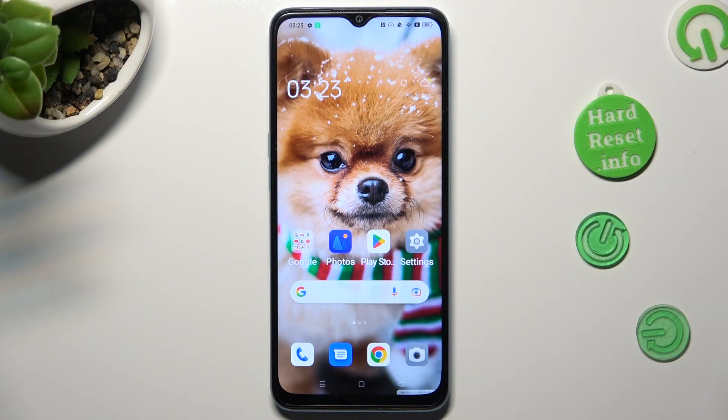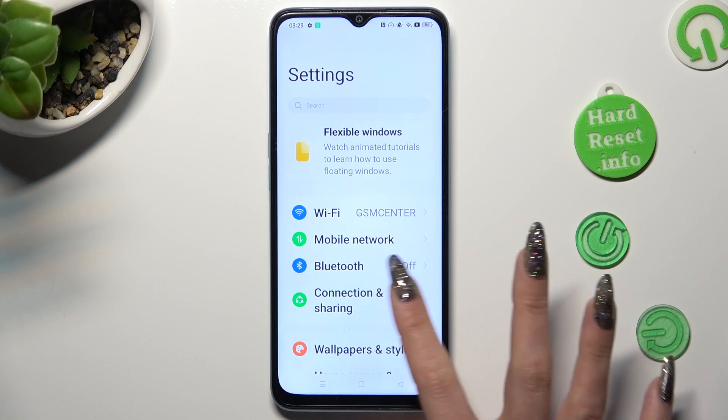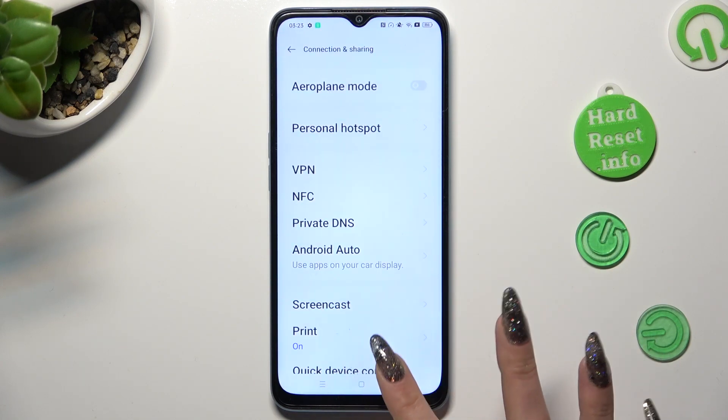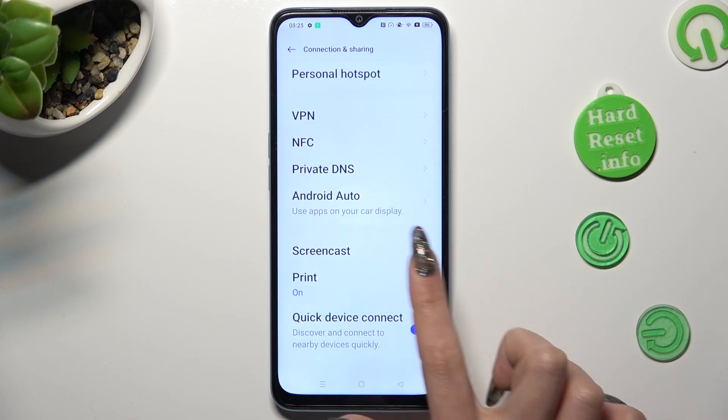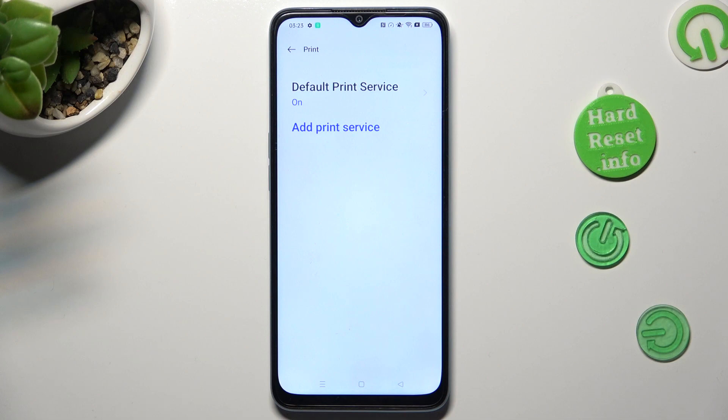First of all, go into settings. In them select Connection and Sharing. Now scroll down and click on Print. Then select Default Print Service.